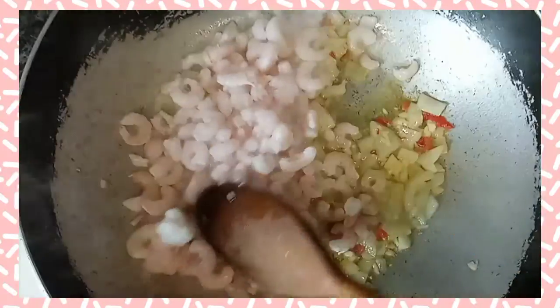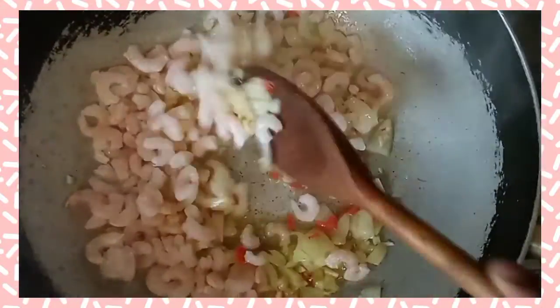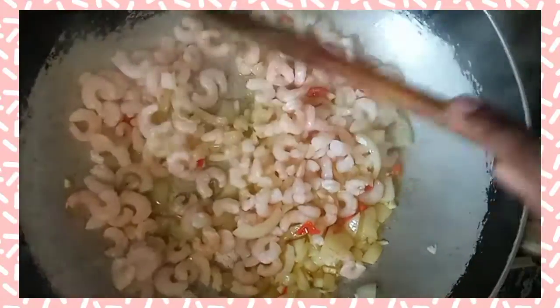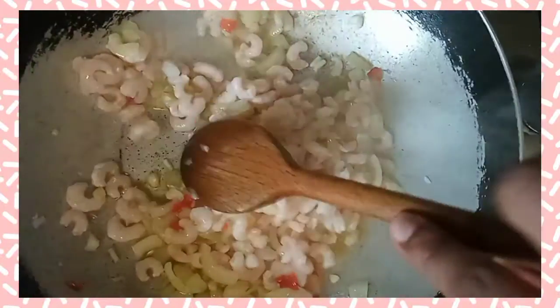My onions and everything have been cooking for at least three minutes now, and I'm adding my shrimp. This is very baby shrimp, but you can use bigger shrimp. Just mix it together — your shrimp will cook really fast, within three minutes it should be cooked. It will keep on cooking in the sauce, so it's fine if it's not exactly fully cooked at this stage.